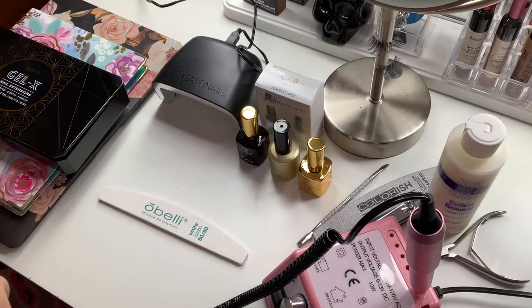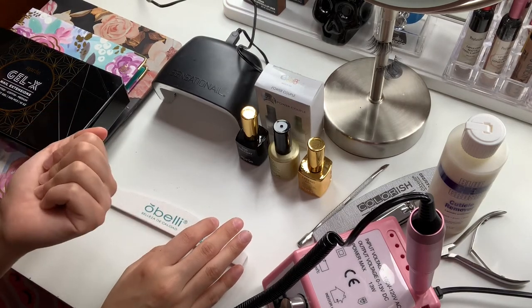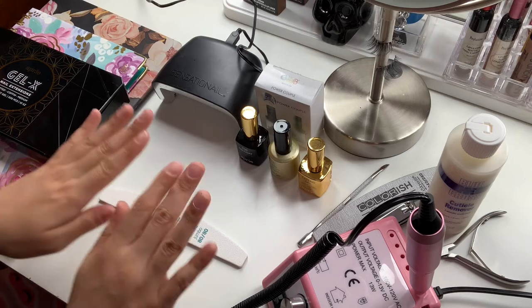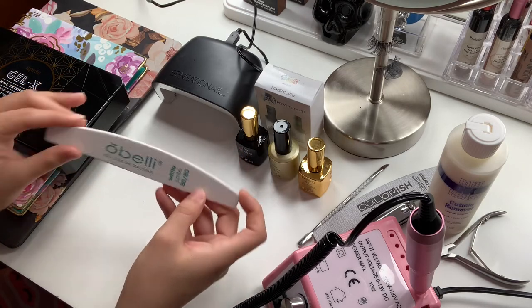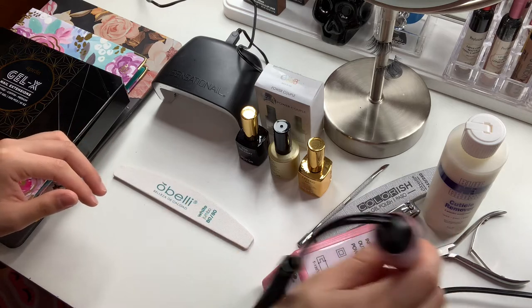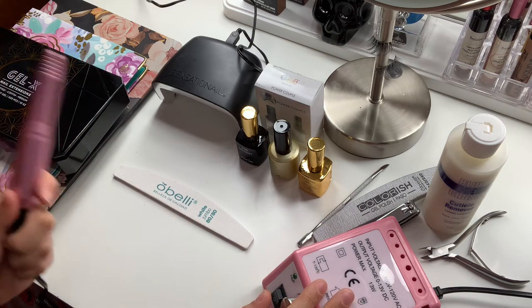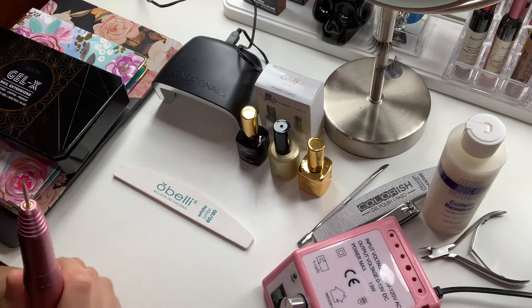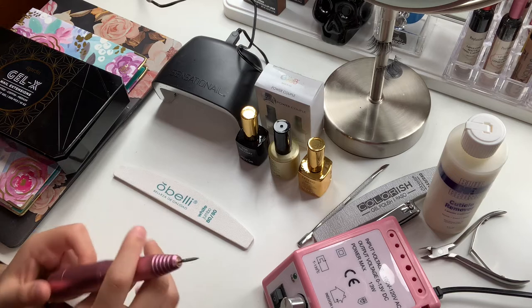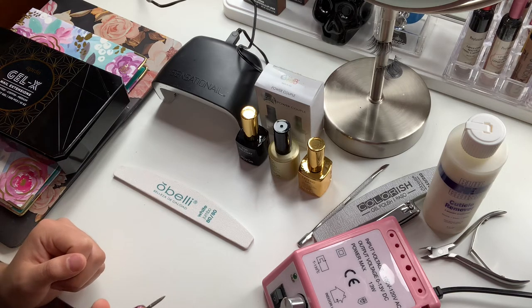First thing is first — we're going to go ahead and buff out these nails, file them, shape them. You can either do it with a regular file or if you have a file shaping machine you can use that. For today's purpose I'm going to be using this machine because I want to achieve this look quickly for purposes of this video.